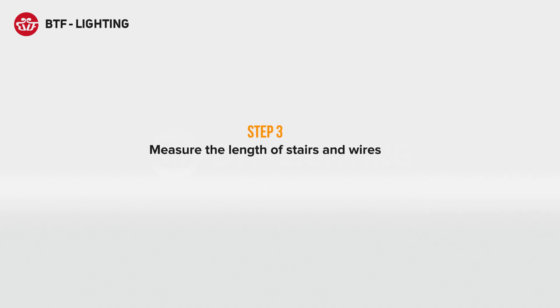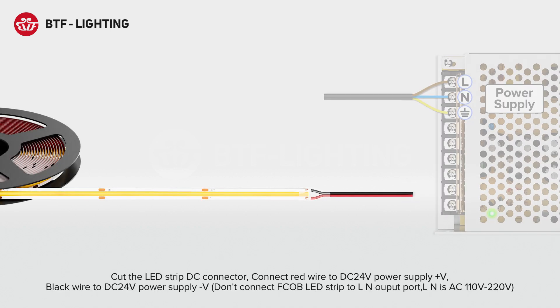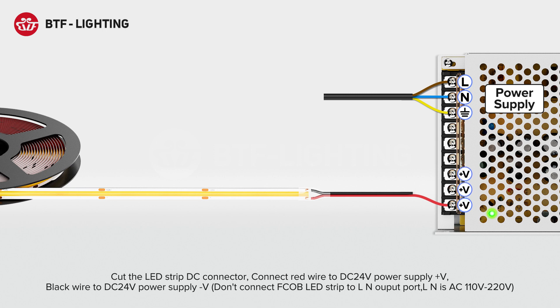Measure the length of stairs and wires. Cut the LED strip DC connector. Connect red wire to DC 24V power supply positive, black wire to DC 24V power supply negative. Don't connect the FCOB LED strip to the L/N output port — L/N is AC 110V/220V.